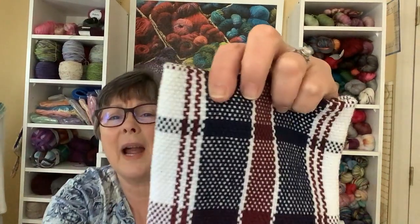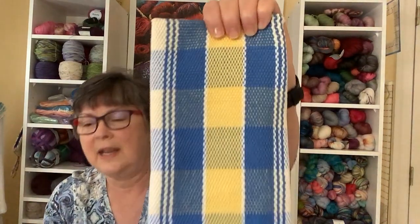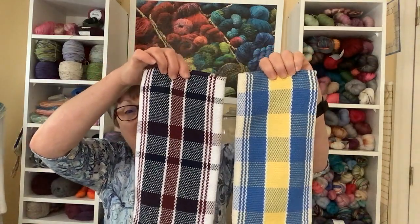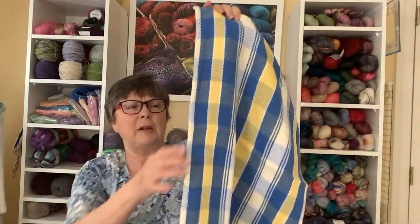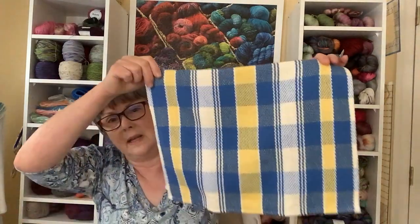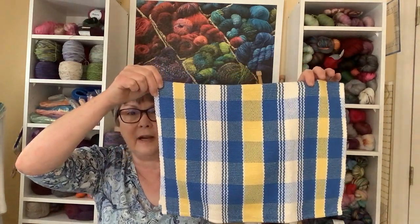I did make some dish towels. The last time I showed you these, I had doubled the warp thread — through each slot and each hole I put two threads, and this was the 8-2 cotton. I made the same pattern when warping the loom, but when I was doing the weft, I did four different designs. These are fairly large — about 24-25 inches long after washing. I think this is my favorite of the weft designs.